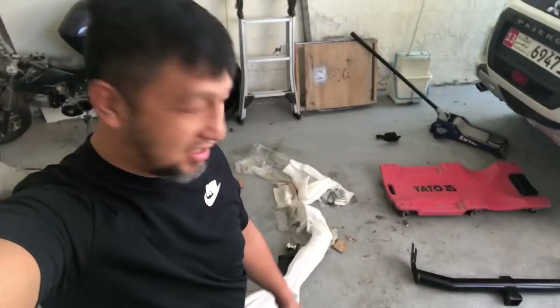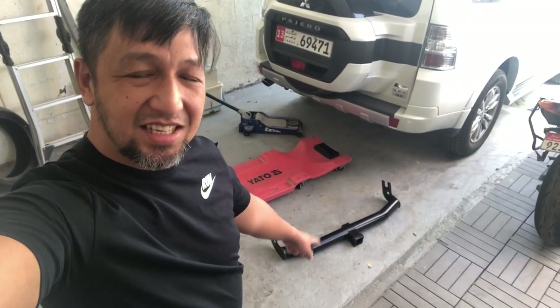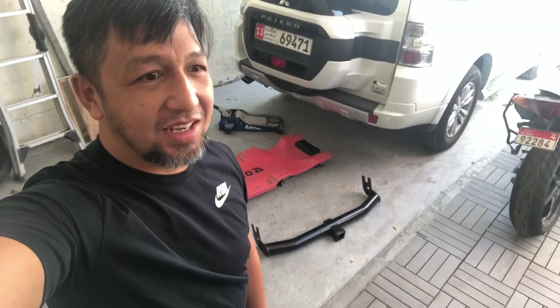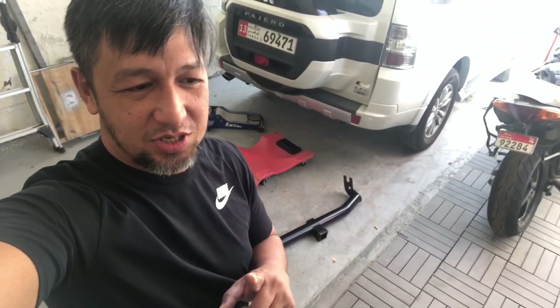Welcome back to the channel. Today we're going to be installing this tow hitch — it's actually not mine. The owner of this tow hitch will be surprised because he is the one insisting that I bring the Pajero on a dune journey.